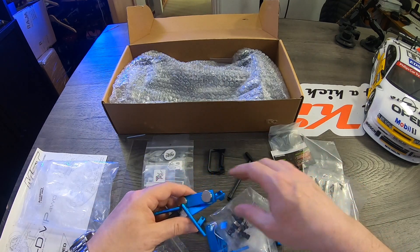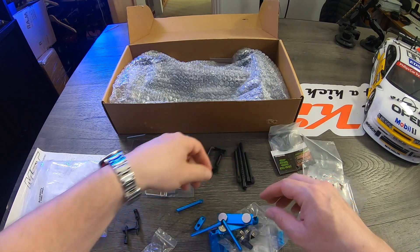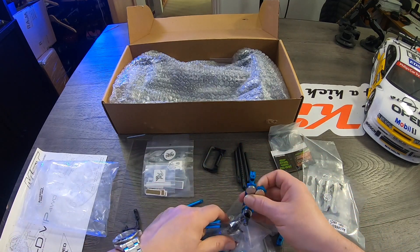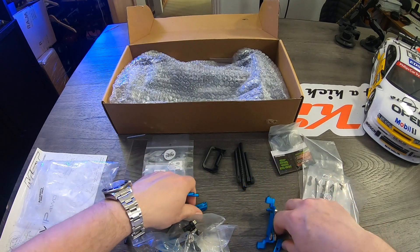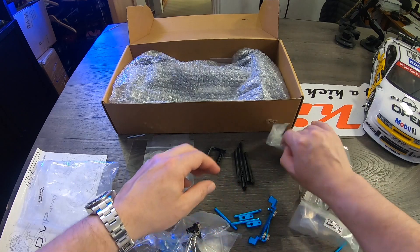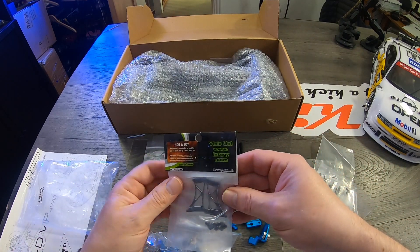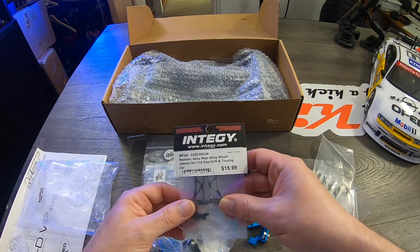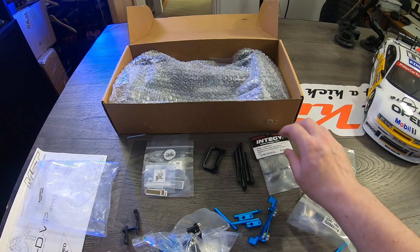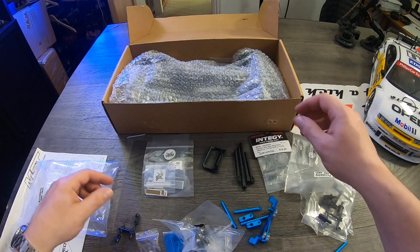We should have enough options to fit the body quite a few different ways. I'd like to try the magnets if I could, but it depends on the body we go for. There are also what look like realistic alloy rear wing mounts, so we can put a big spoiler on it.